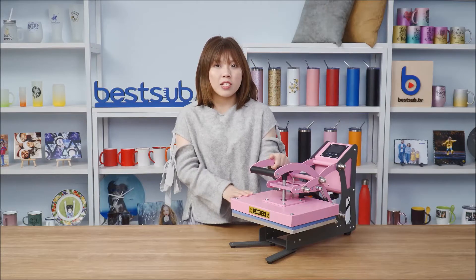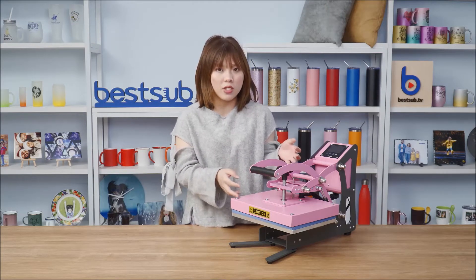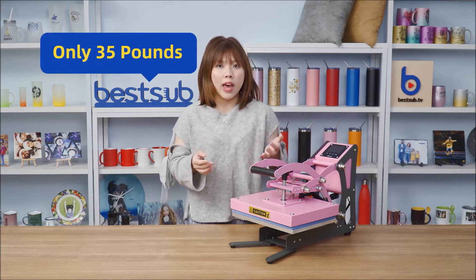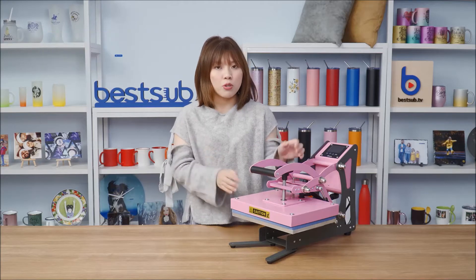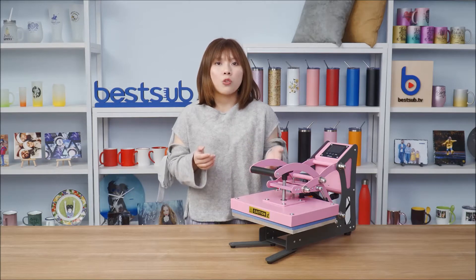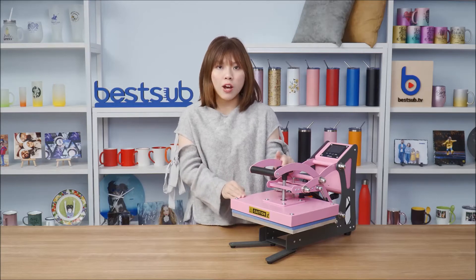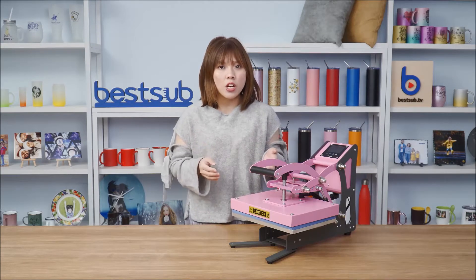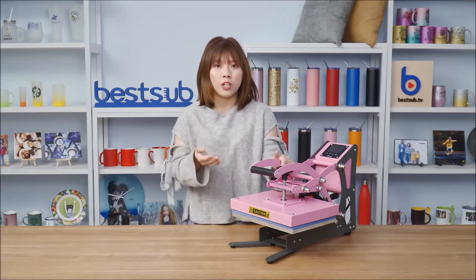Our new press comes in this very cute baby pink color and this compact size. It only weighs about 35 pounds and is very easy to carry around. You can just put it in your car and take it to a trade fair for some on-site customization, or take it to your friend's house so you guys can make some DIY items together, or you can just place it at home or in your workshop.